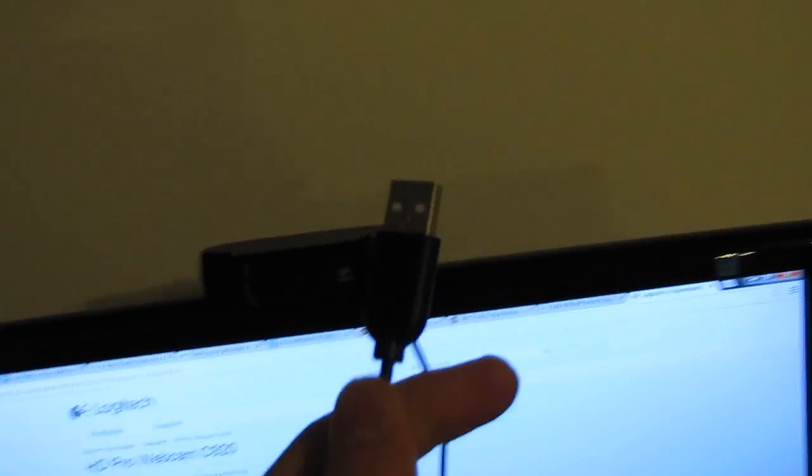The next step is installing on your computer. You will want to take the other end of the USB cable and plug it into a USB slot. You can follow that cable and see it is plugged into the webcam, then just put that behind your computer monitor.